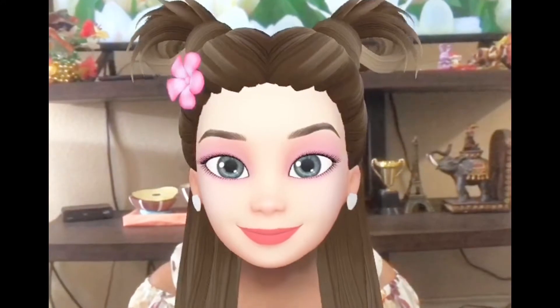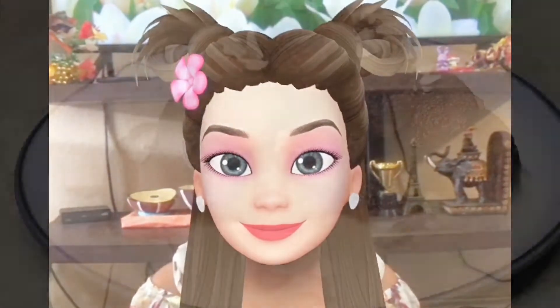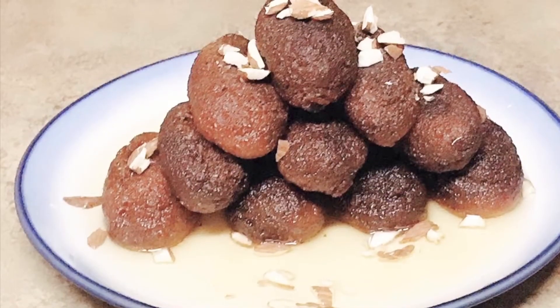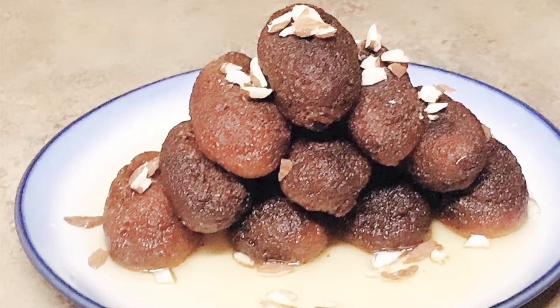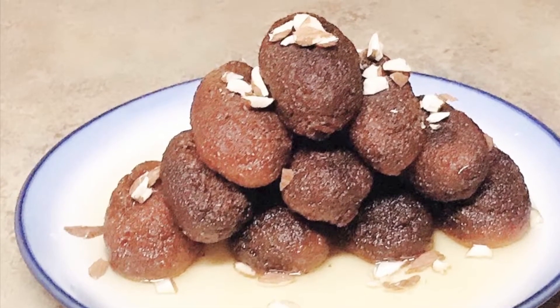Today we are going to make the kale jam. This is the same as the kale jam. This is very simple because you have the ingredients.